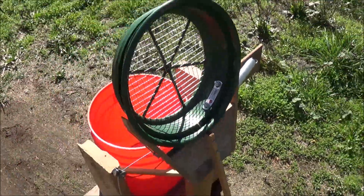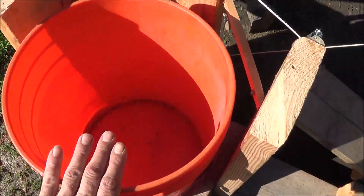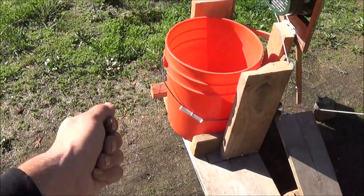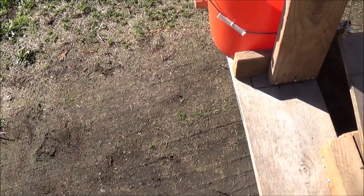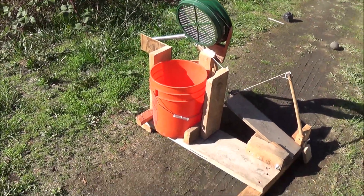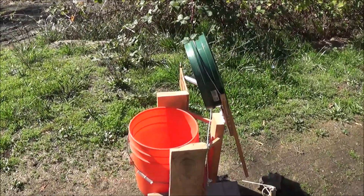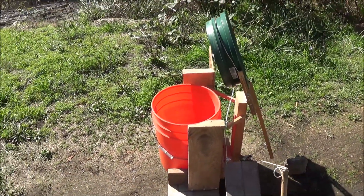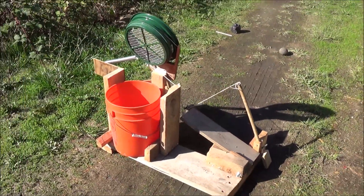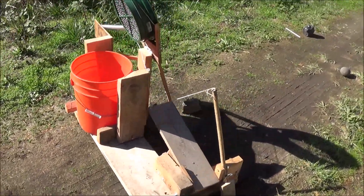This is a standard classifier screen that you'd use for gold mining to reduce the material down to about a half-inch size into your bucket. Typically to use it, you put it down on your bucket, bend over, and with two hands swish it back and forth. It wears you out, it hurts your back, and it's a lot of extra work that requires you to constantly set down the shovel.